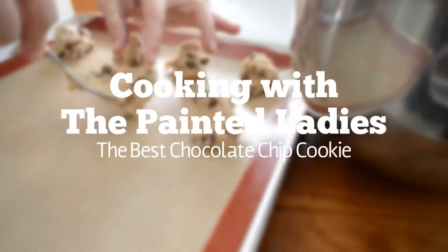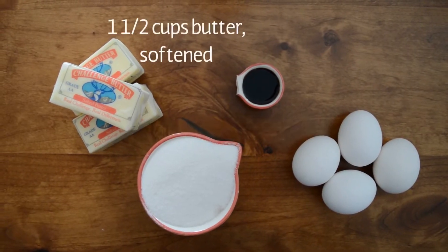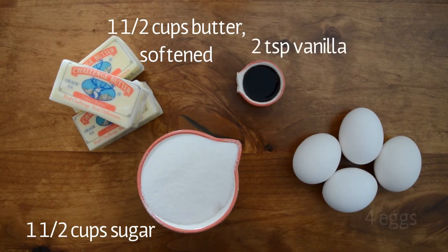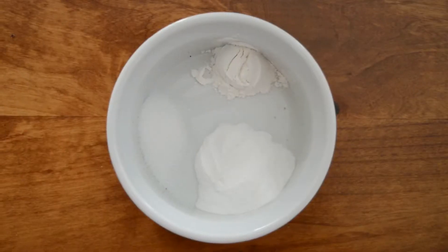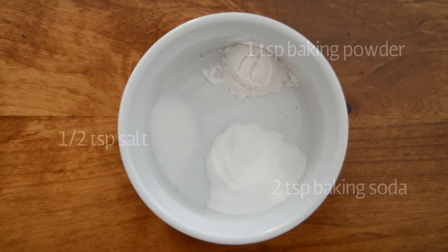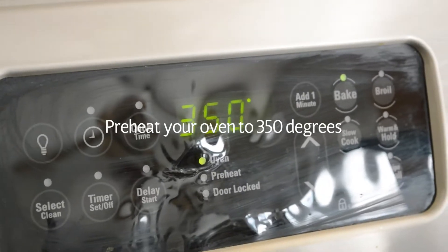Hi everybody, and welcome to another episode of Cooking with the Painted Ladies. Today we're going to make chocolate chip cookies. We just made some cranberry cookies and now we're going to make chocolate chip cookies, and these ones are delicious. You guys are going to have to try this recipe.